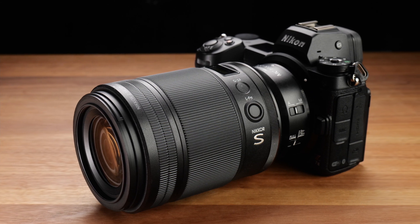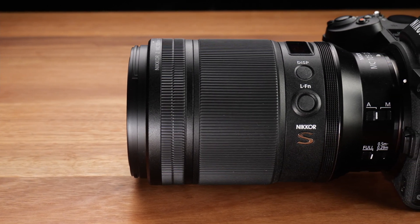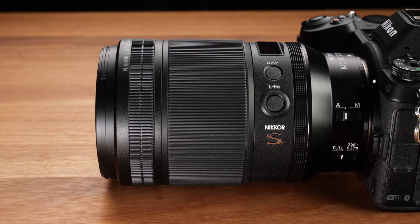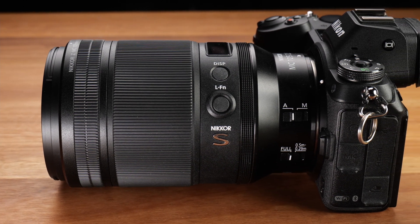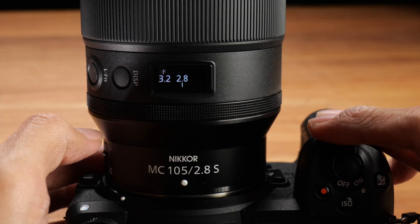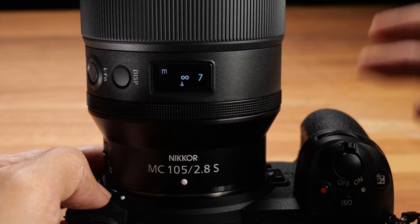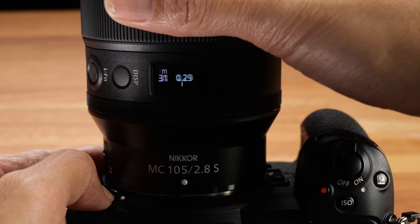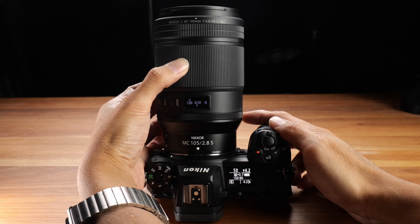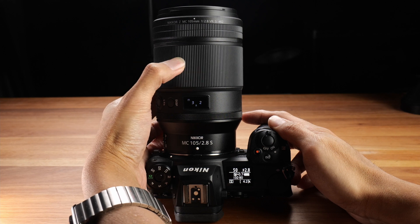There are two switches on the lens: one is the autofocus/manual focus switch and the other is a focus limiter. There are also two rings on the lens — one is the focus ring, and there's also a customizable ring near the lens mount. There is a very nice OLED display, which is something I really love about these Nikon Z lenses, and two buttons next to it: one to change what is displayed on the OLED, and the other is a customizable button. This 105mm macro lens is an internal focus lens, which means when you change the focus distance, the length of this lens won't change.